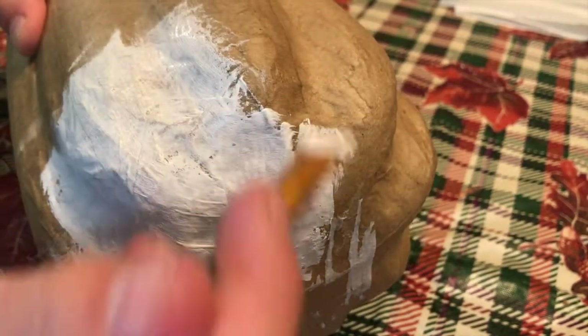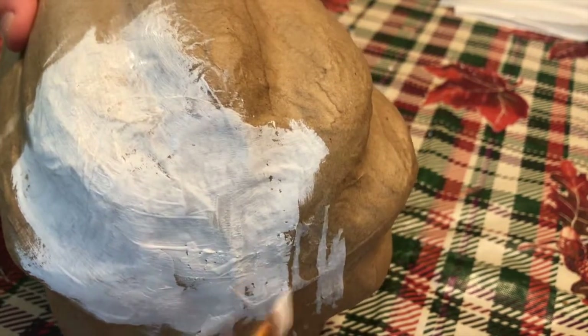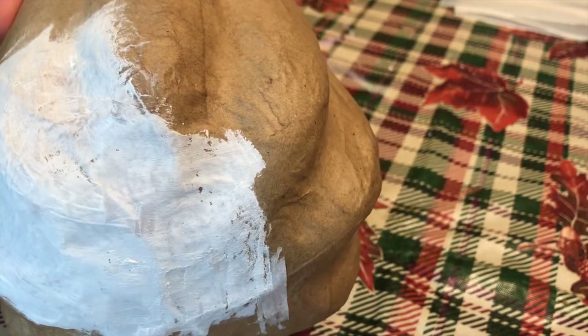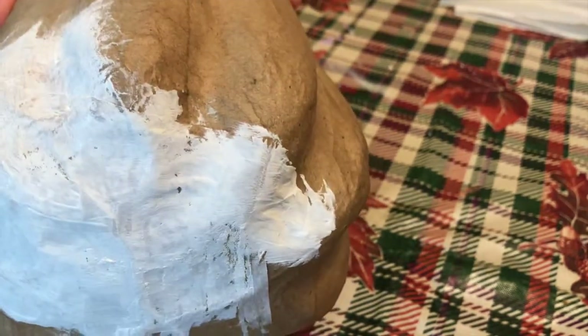I was pretty stuck on ideas for this pumpkin and really didn't know what to paint it as, but I went onto the internet and found an idea to make it into a piece of candy corn. So this wasn't my idea — I found it on the internet, I just wanted to let you guys know that.